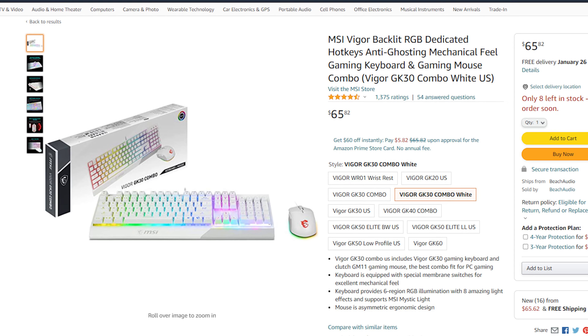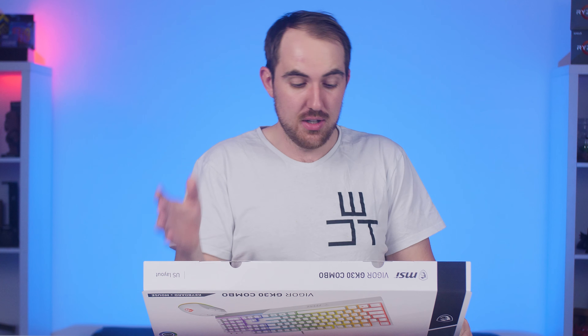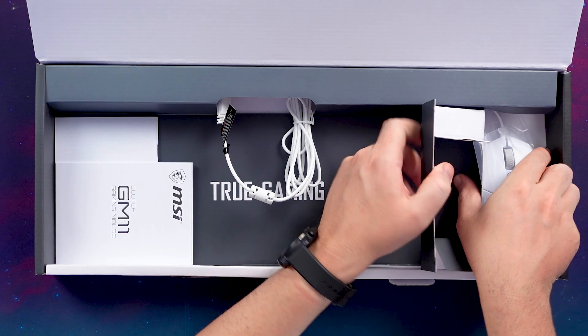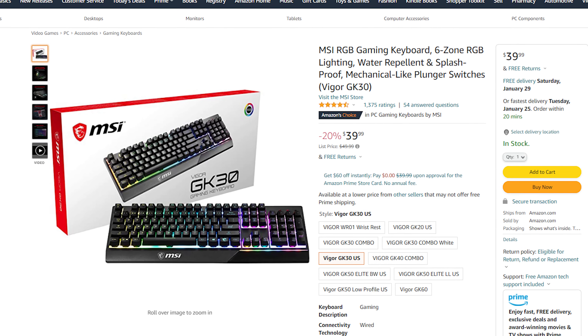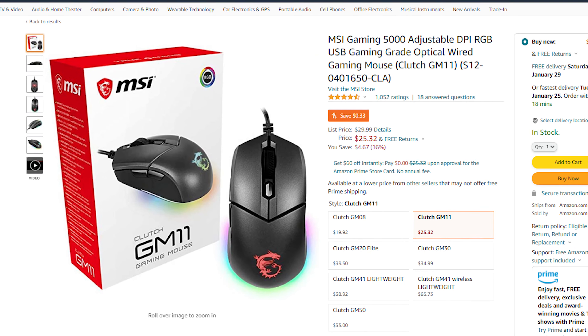For the price point, this combo is currently retailing for around $65 on Amazon, or around 1,000 rand in South Africa, which gives you around a 10% saving compared to buying them individually. The keyboard is the MSI Vigor GK30 and the mouse is the Clutch GM11 white. Individually, the keyboard retails for around $40 or 740 rand, and the mouse is around $26 or 380 rand, so that's again around a 10% saving.